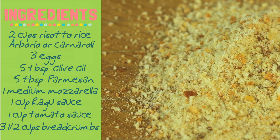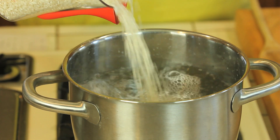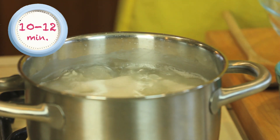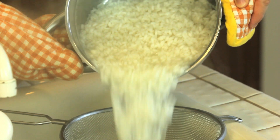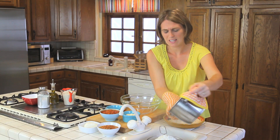First thing I already did: I took a medium pan, put in about eight or nine cups of water, and when it was boiling I added one tablespoon of salt and then the two cups of rice. The rice cooks for half of the usual cooking time — about 10 to 12 minutes. Our rice is perfectly half cooked at 12 minutes, and it's time to drain it.